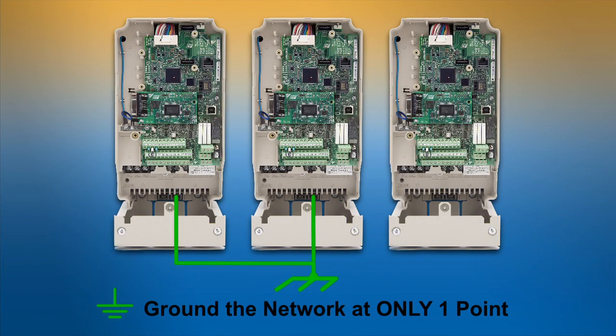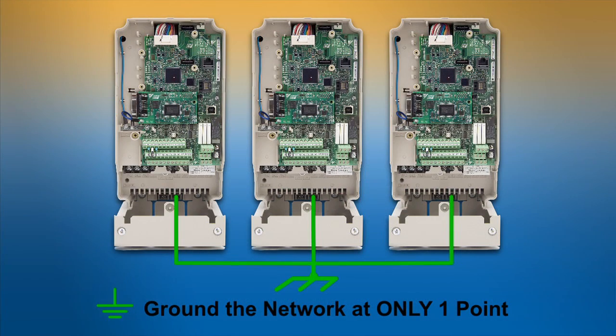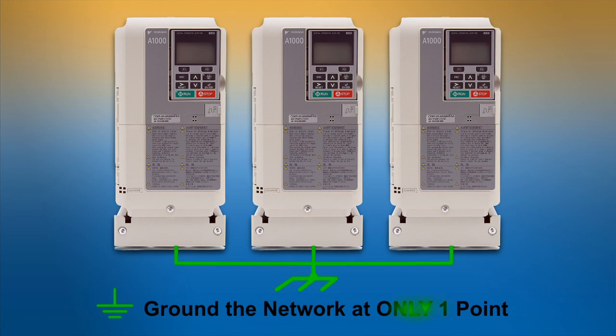Successful functioning of a PROFIBUS network relies upon proper grounding for each network drive. The option card's blue ground wire is then connected to the drive's ground. The drives themselves should be grounded to the single ground point of the system.